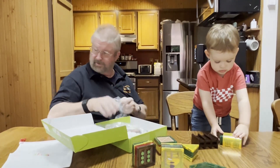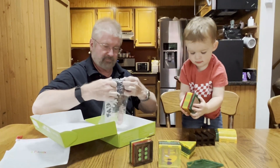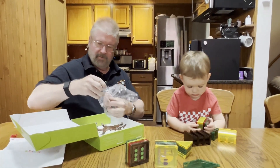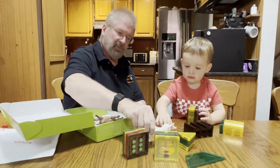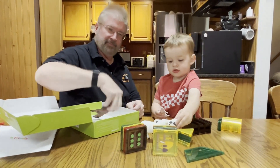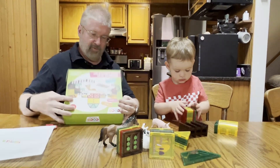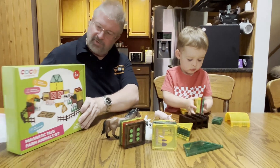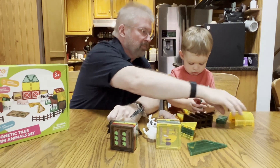We got a bag of animals — so we get a pig, a sheep, a cow. The cow's tired, and a horse. Okay, so do you want to make some of these? We can help make a barn.